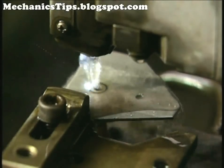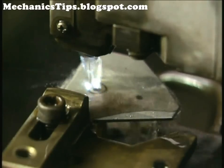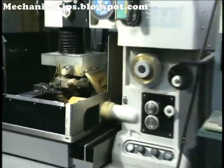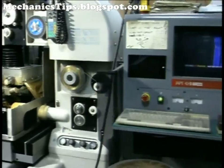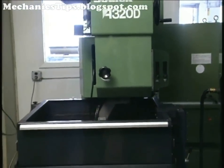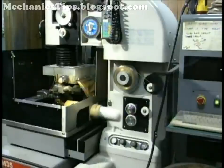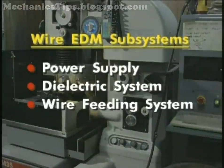CNC wire cut EDM machines use a traveling wire electrode to cut complex outlines and fine details in stamping and blanking dies of pre-hardened tool steel. The wire drive system continuously delivers fresh wire under constant tension to the work area, guided by a set of sapphire or diamond wire guides. New wire is always exposed to the part, so electrode wear isn't a problem like in RAM EDMing. Wire EDM machines are also easier to learn than RAM EDM and can run unattended for long periods, including overnight and weekends. There are four basic wire EDM subsystems, all of which are CNC controlled, including the power supply, the dielectric system, and the wire feeding system.